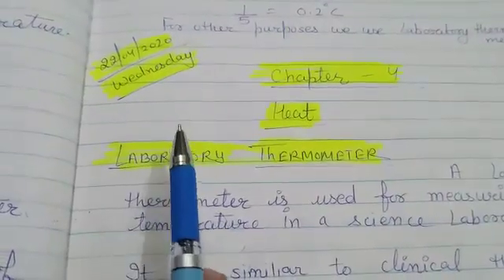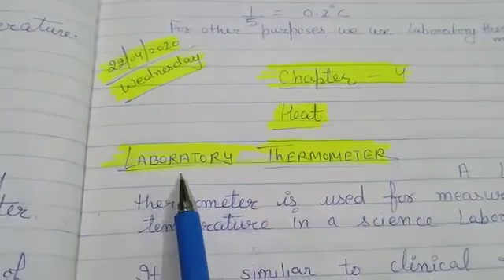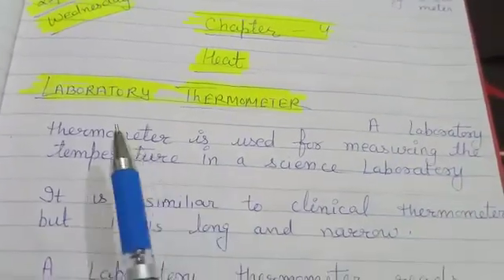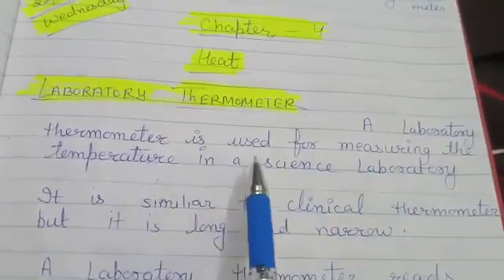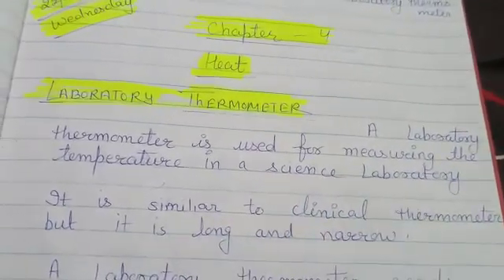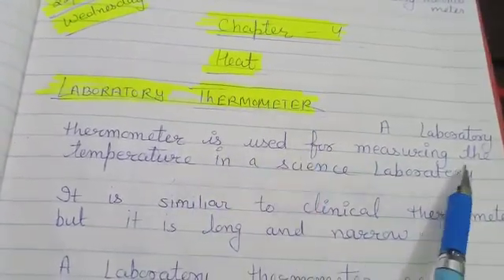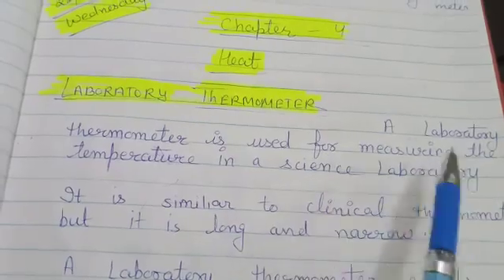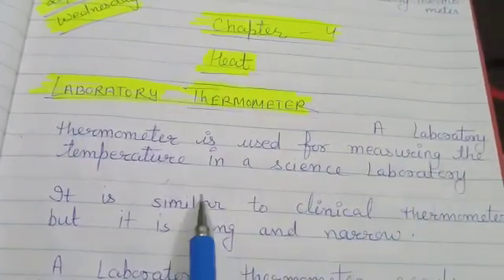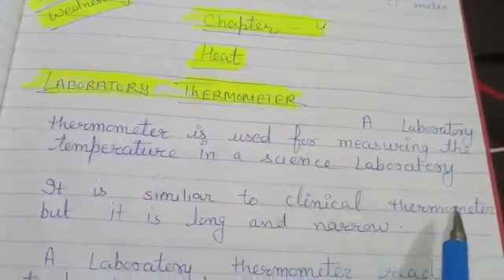Good morning students. Today we will talk about the laboratory thermometer. A laboratory thermometer is used for measuring the temperature in a science laboratory. Mainly we use a laboratory thermometer in a science laboratory for measuring the temperature of different objects. It is similar to a clinical thermometer.